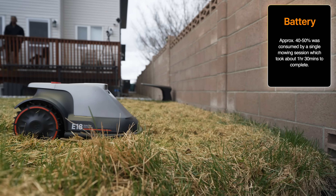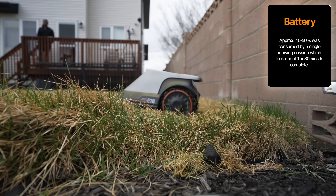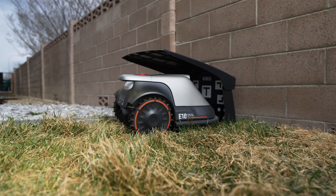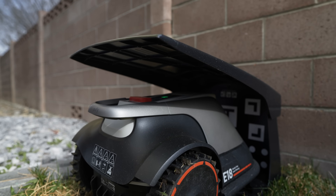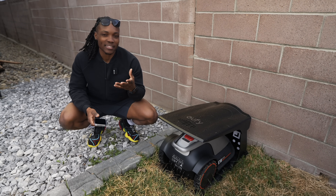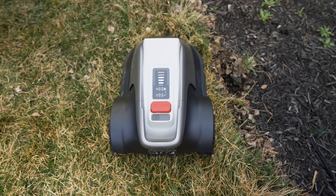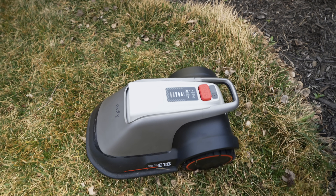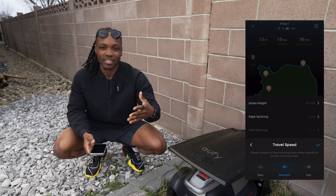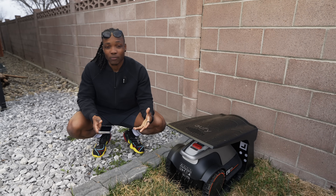For battery performance, I got through a full mowing session in about an hour and a half with only 40 to 50 percent of the battery depleted — meaning it could likely do another round without returning to charge. When it finishes, it automatically returns to the charging base with no user intervention, so the whole mow-charge-repeat cycle is fully hands-off. Path optimization was great too — every time I picked it up or repositioned it, it found its way back and continued without missing a spot. Out of the box settings for cut height, travel speed, and blade speed all worked phenomenally.